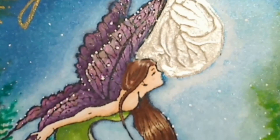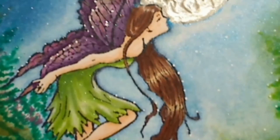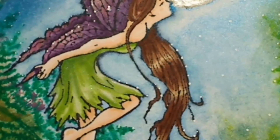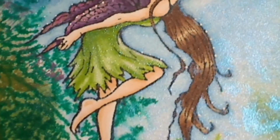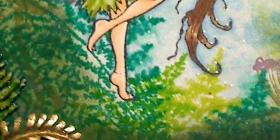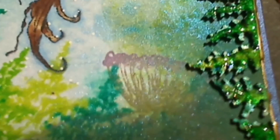The stars and white highlights have been added using a sharpie paint pen. If you'd like to know what colors of Copics I've used you can find all of those details on my blog. I list all of the products individually so that you can find exactly what I've used, and I'll list all of my Copic colors there as well.